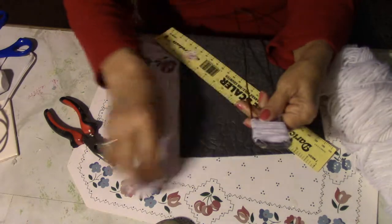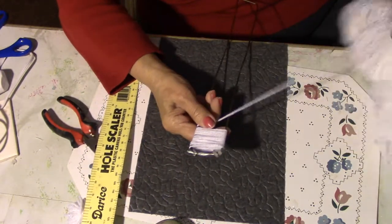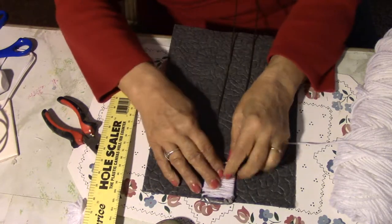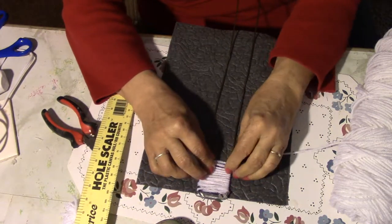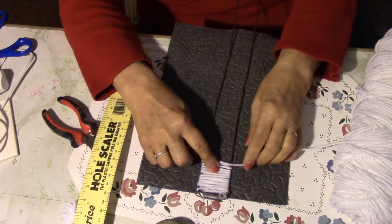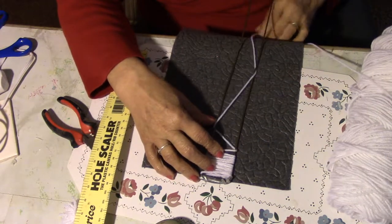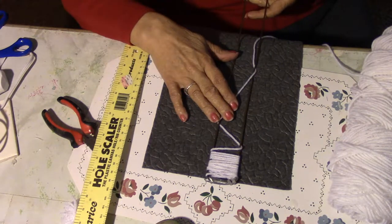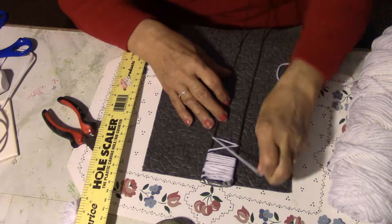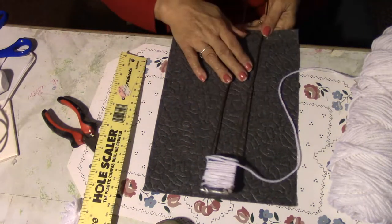All you do is put this — I would start in the middle of the rug — and put that under your pedal on your sewing machine and sew right down the middle. After you get so far you can add more, fill it up and sew all the way down.